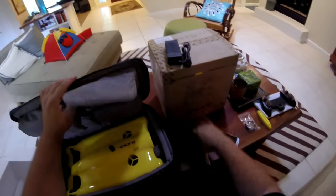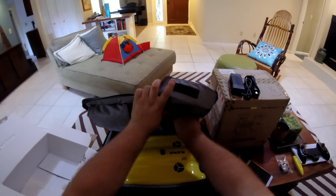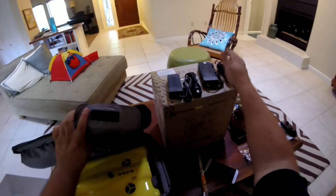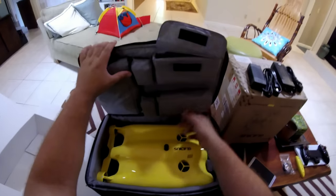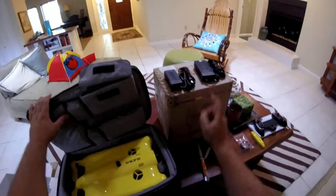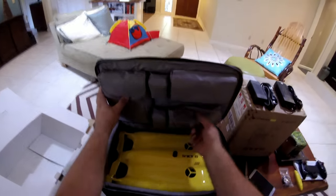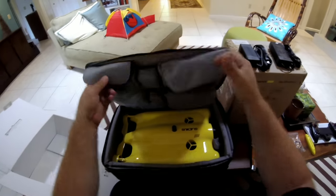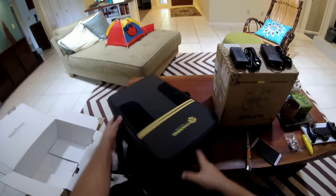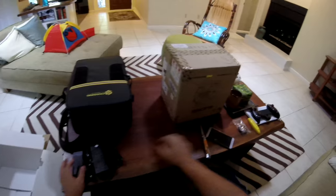There are two chargers here. The bigger one is for the Gladius itself, charging right here on the unit. The other is for the spindle, which we're going to talk about next - that's the wire spindle. Let's make sure there's nothing else in here and open the second compartment.